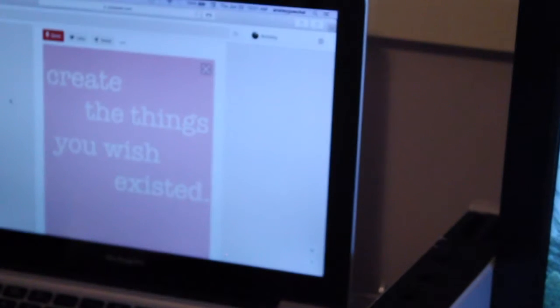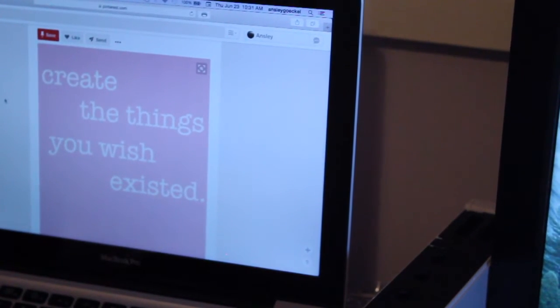The first thing you're going to want to do is find something to quote. I found this really cute quote on Pinterest that I really liked.